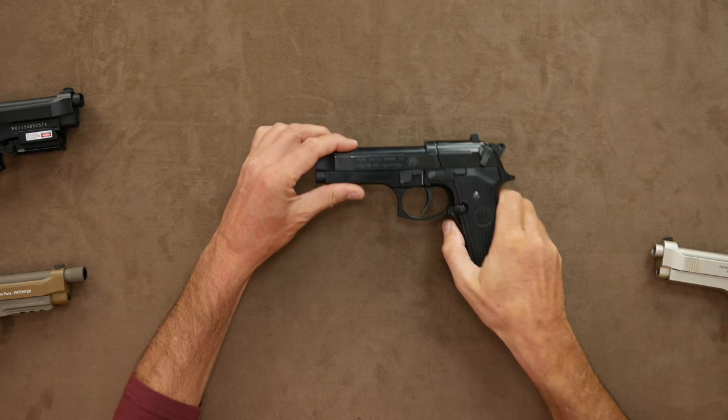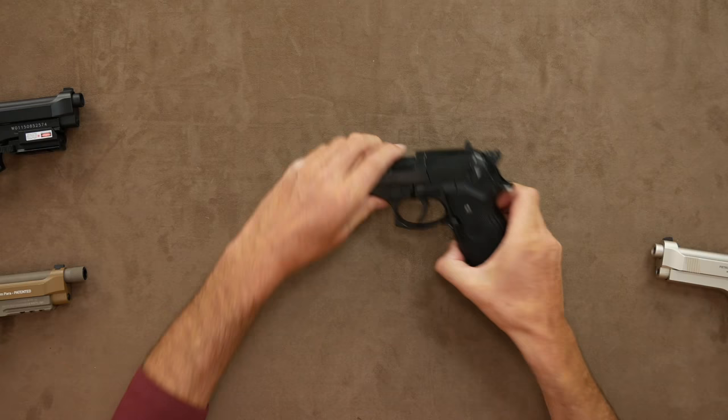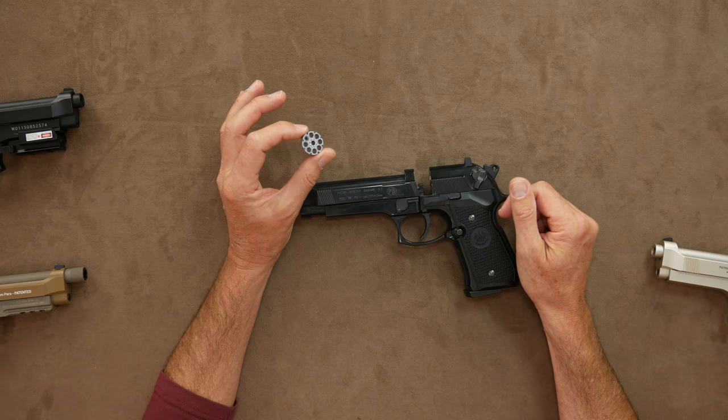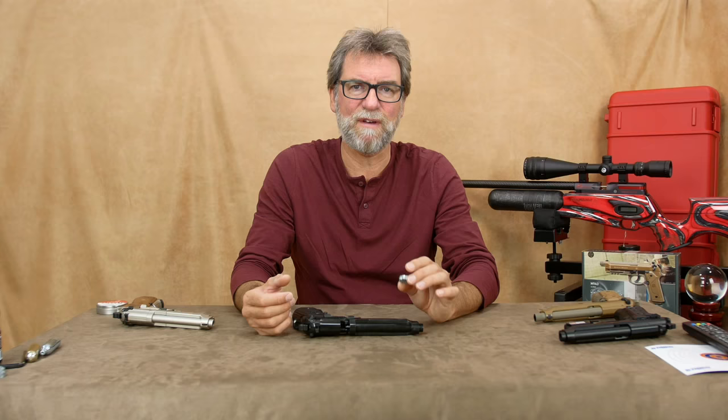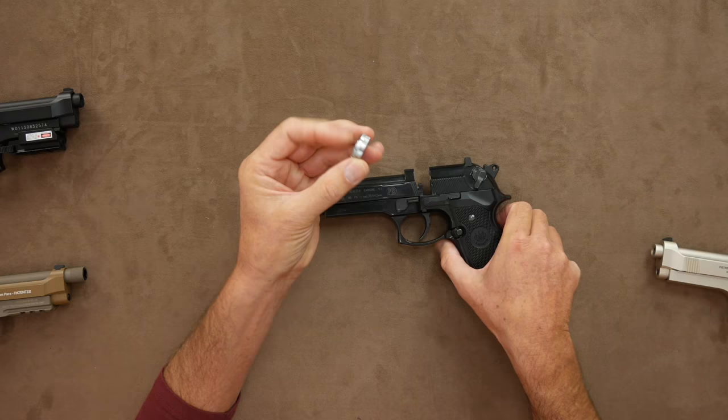First up is the standard black Umarex 92FS, which was my first CO2 pistol many years ago and I still love it. It's a real heavyweight, built of mostly metal with plastic clipping grips. It holds the eight-round magazine so common in most of the Umarex pistols and indeed in the Winchester replicas — they are simple and efficient. The only time I've ever changed one is after I totally wore it out, but they are pretty cheap and they last for years. The gun is accurate.